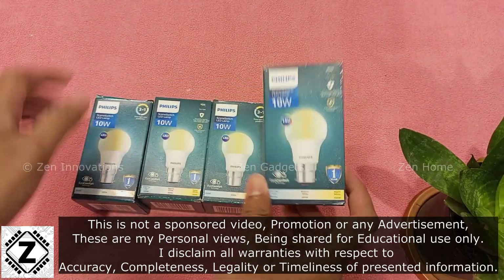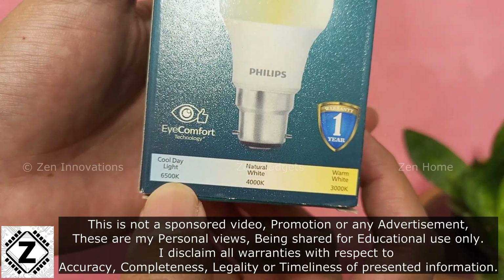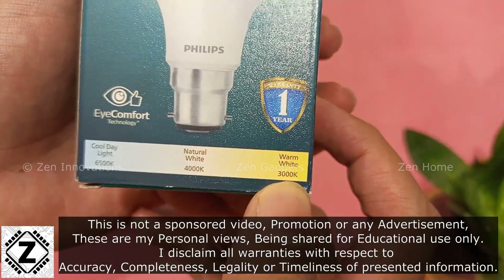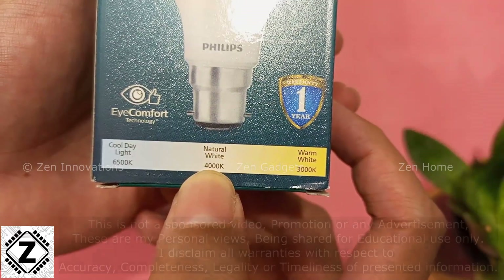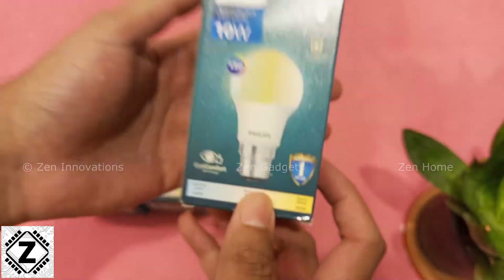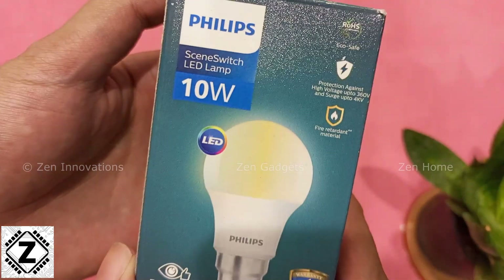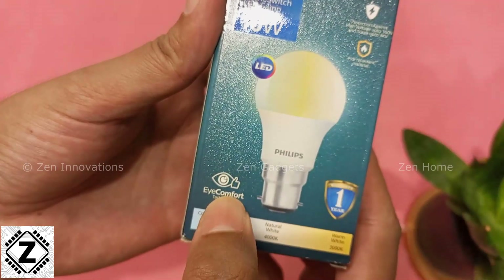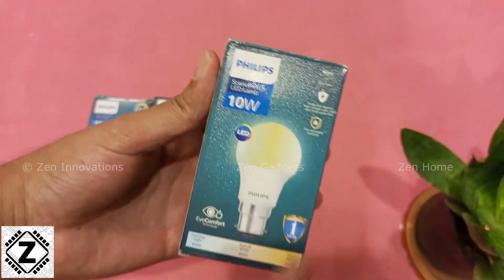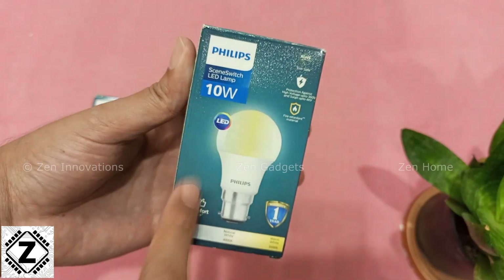I bought four of these bulbs recently. This bulb will allow you to switch between cool daylight at 6500 Kelvin, warm white at 3000 Kelvin, and neutral white — also known as natural white — at 4000 Kelvin. The particular model I bought is 10 watts and it comes with iComfort technology. I'm going to test all of this in this video, so just stick around.